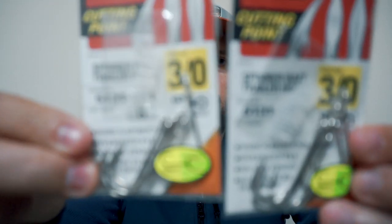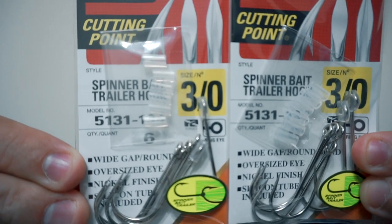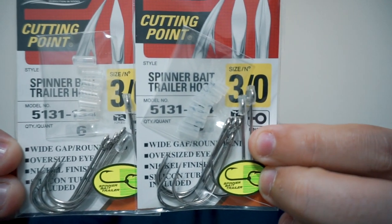Next, you know it's that time of year — the Spinner Bait, Chatter Bait. Got to have the Trailer Hooks. These are Owner Cutting Point Spinner Bait Trailer Hooks in the 3-ought. They come with plastic sleeves so you can just stick the hook through them and you're good to go. I recommend a Trailer Hook on all of your Spinner Baits but also on your Chatter Baits.